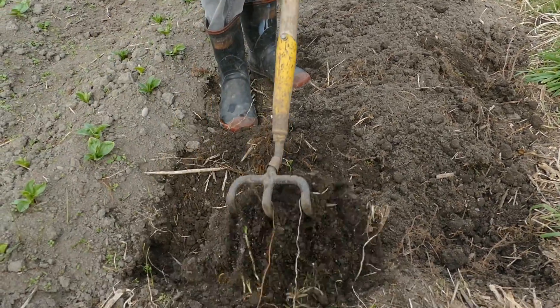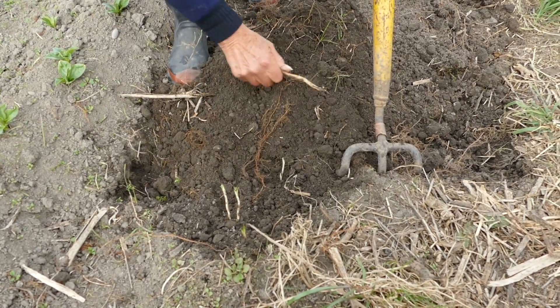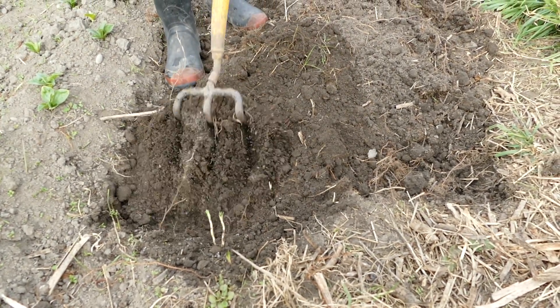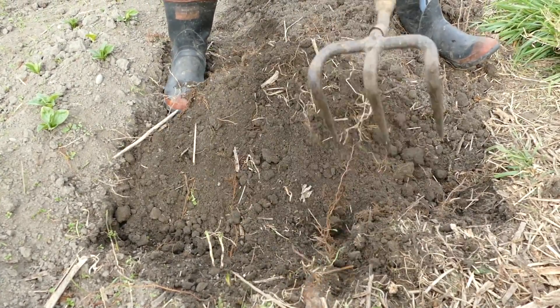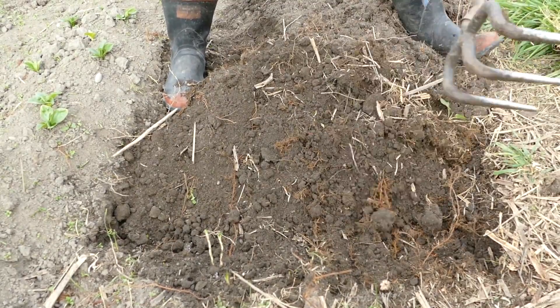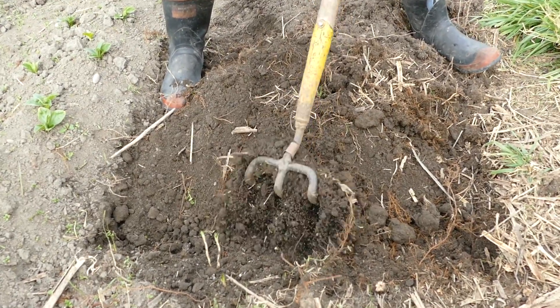Break open your topsoil like this, take out the recalcitrant weeds, and pull the topsoil aside, exposing your subsoil, pulling up the nasties as we go, and then just break it open.